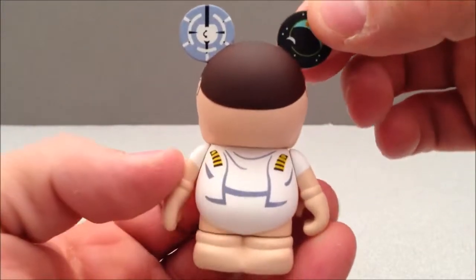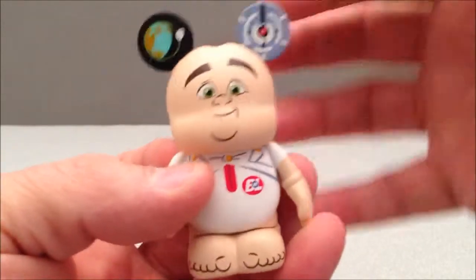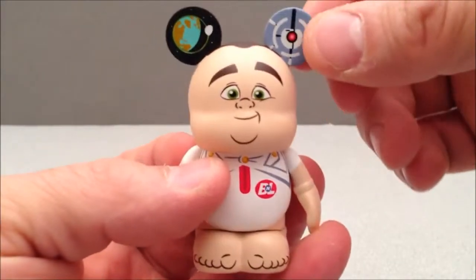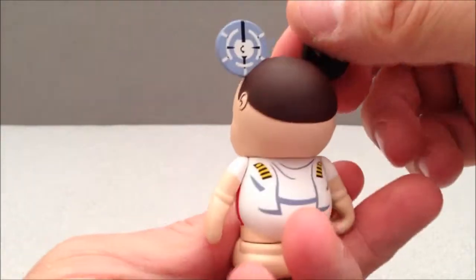It reeks heavily of a vinyl smell. I don't know why, I'm just getting a scent of the vinyl that it is made out of. They're called Vinylmation, so yeah.